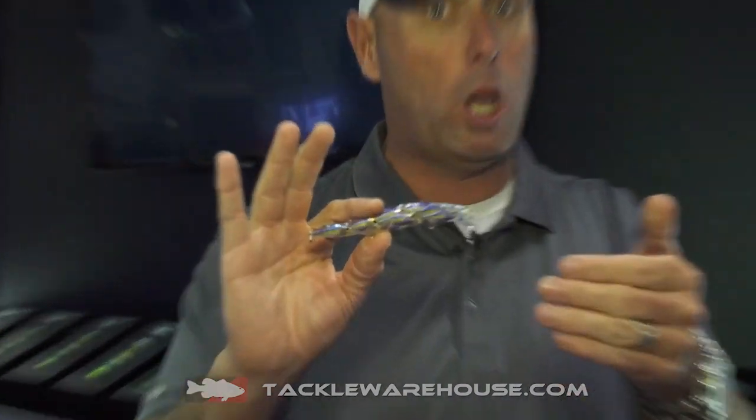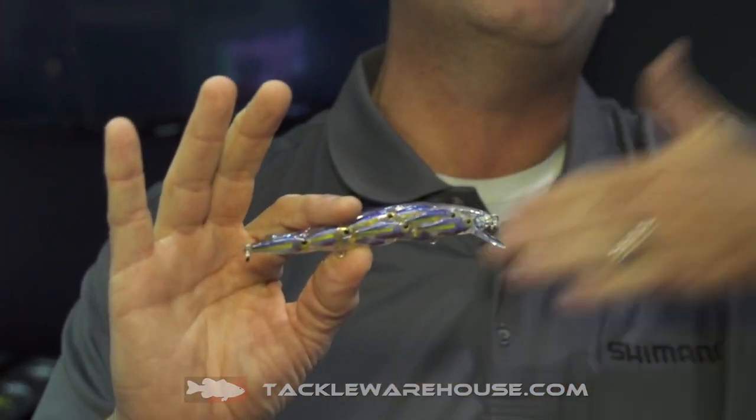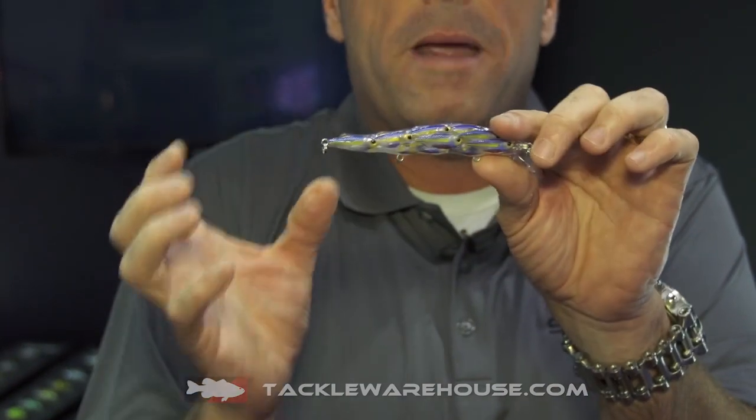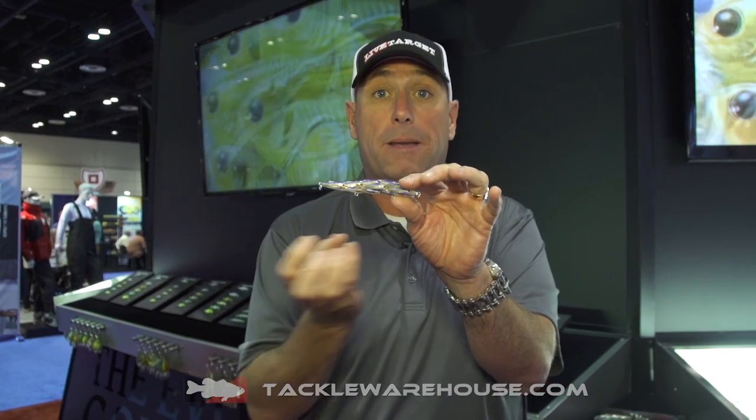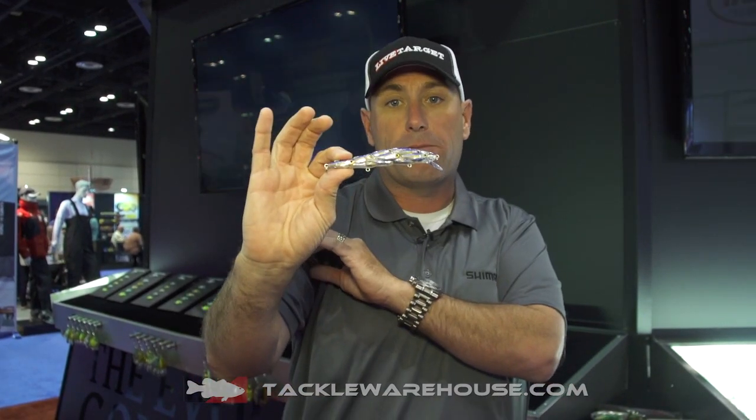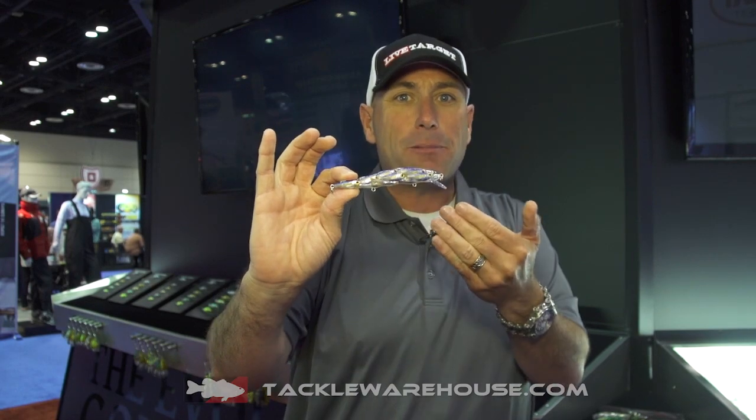Now you saw the bait ball last year, and basically this is the next evolution of it. If you think of the grouping of baits as they are together, and you look at the shape of a lot of baits that we traditionally throw — whether it's a deep diving crankbait, that bulbous shape, or this jerkbait right here — really, when you start to think about it, there's not a lot that swims that is that shape.